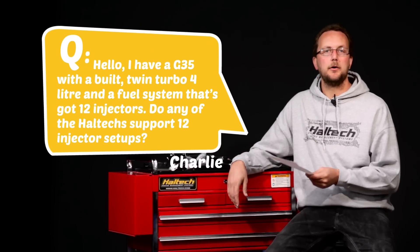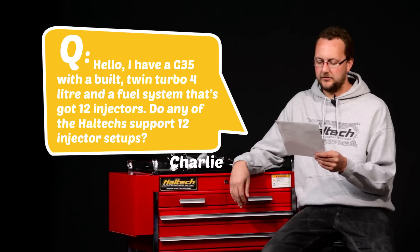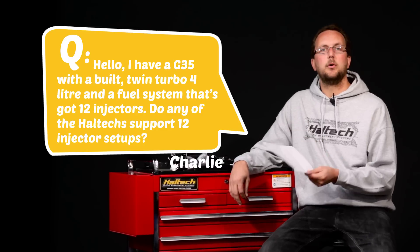Our last question today comes from Charlie Odom. He writes: Hello, I have a G35 with a built twin turbo 4 litre and a fuel system that's got 12 injectors. Do any of the Haltecs support 12 injector setups? Charlie, the answer is yes. The Elite 2500 Series will offer what's called staged injectors. That controls a primary set of injectors and a secondary set of injectors. In the tune, we set that up so that the secondary injectors turn on above about 80% of the primary injector.